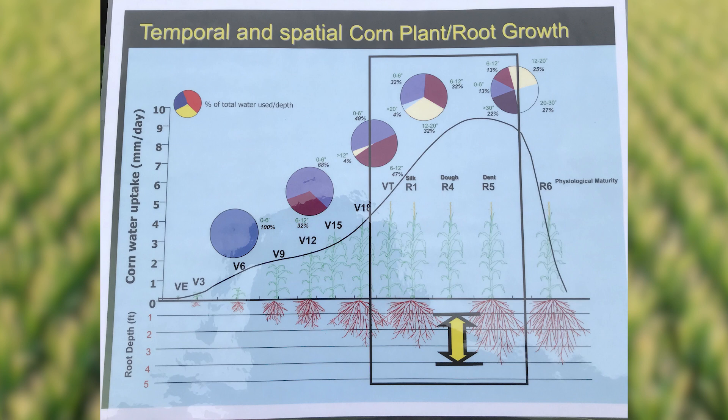As they both transition to the V9 stage, they'll begin uptaking more water from the 6 to 12 inch depth, at about 30% of their water coming from that 6 to 12 inch depth going forward. As a diagram, you can see how the water uptake will change throughout the growing season and how the roots begin to develop and go deeper down to begin pulling more water deeper from the profile.